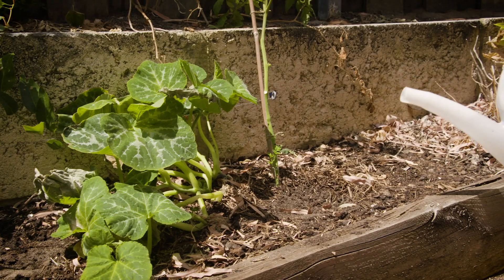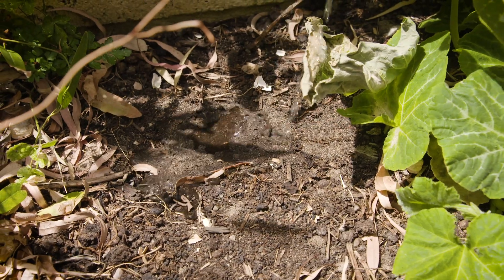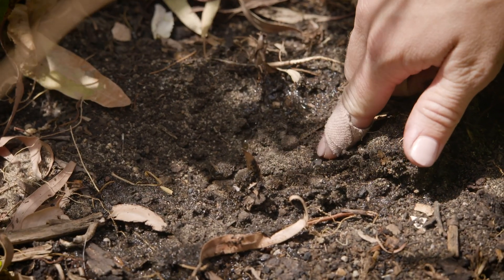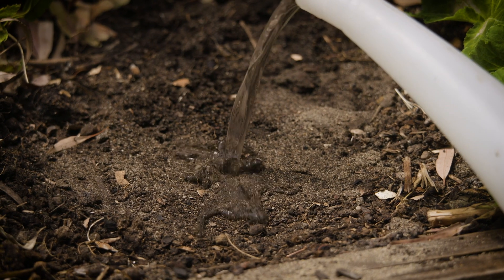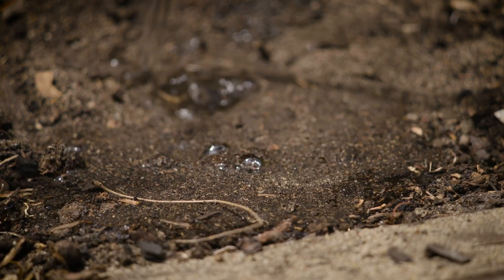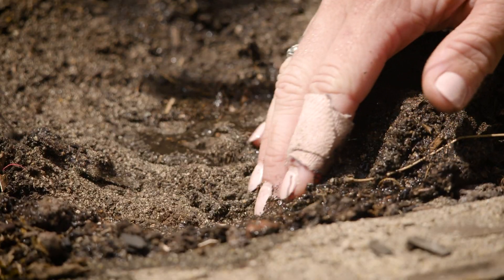A way to test whether your soil has become hydrophobic over summer is to pour some water on the soil surface — this can be in the garden or on potted plants. What you'll find is that the water beads and rolls off the surface, or simply just sits there and doesn't absorb through.